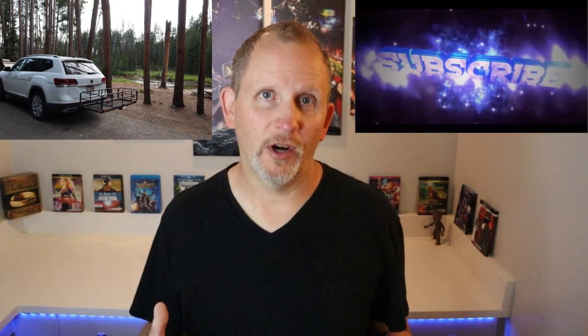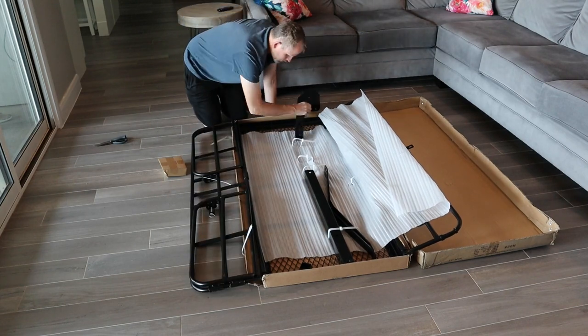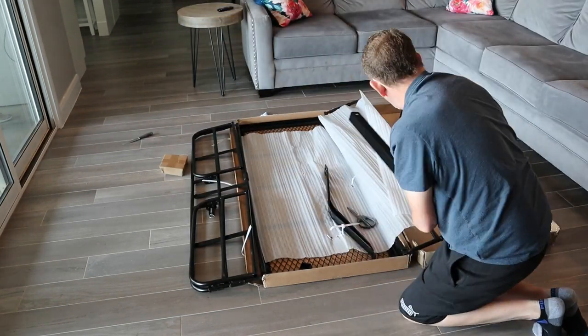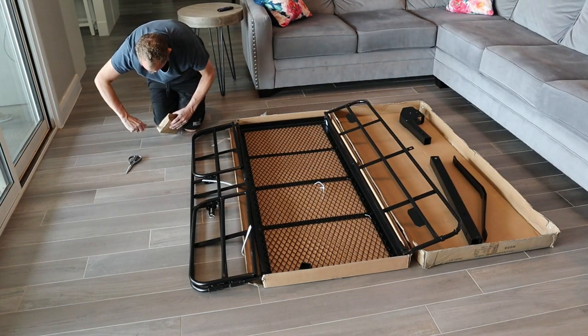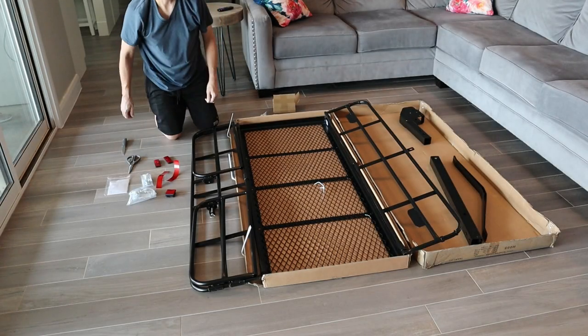It does hold up to 400 pounds, and we can still open the back of our SUV as long as we don't have it fully loaded up with stuff. So if we have the totes off the back of it, we can open up the back of the vehicle. The dimensions are 60 inches wide by 24 inches, and that's everything in the box.